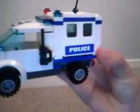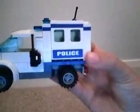You have two clippers, so you can put a walkie talkie there, and your handcuffs on the other side. Nice small little model.